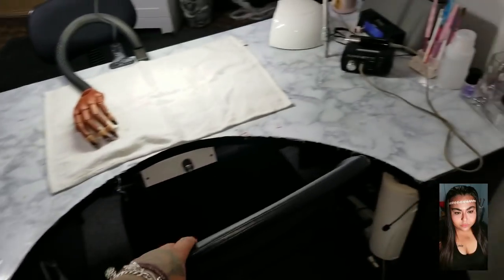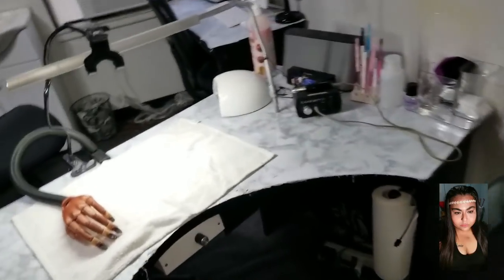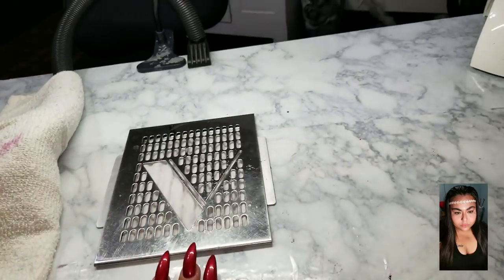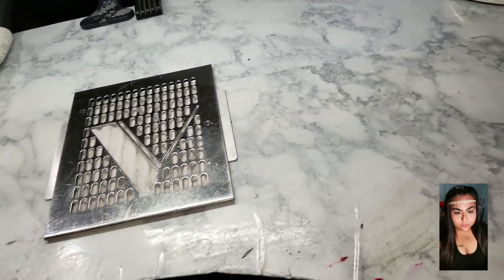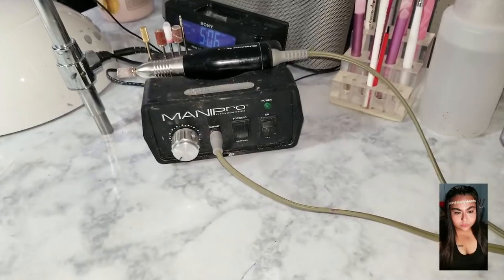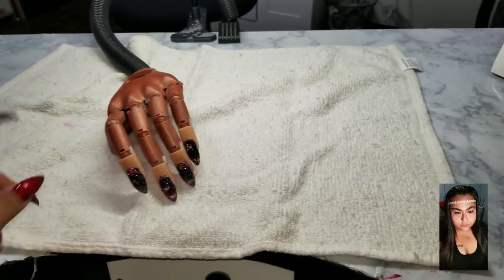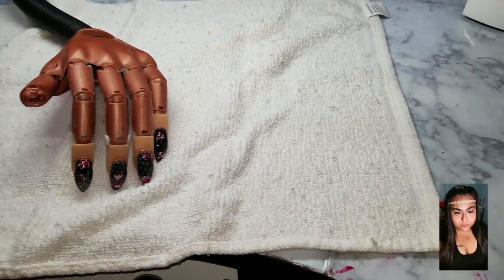This is where I would sit. I got this chair at Walmart — it was about $37. I have the Valentino right here and want to invest in the longer one that goes sideways, but for now I'll keep it there. I also have my Kupa and my Mani Pro. I was using it yesterday on my practice hand so I just left it there because I'm going to continue to practice.